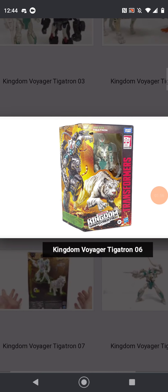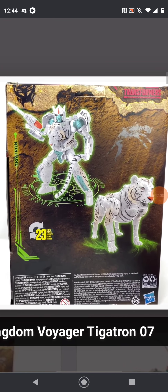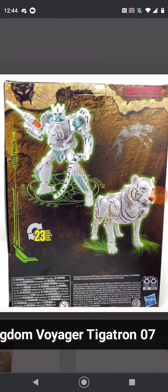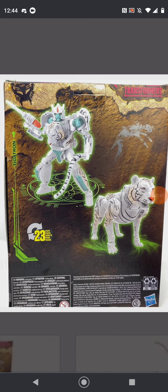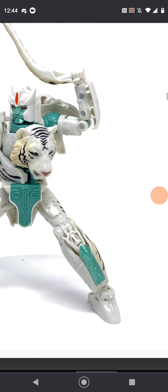The box art on the back and side shows him in his robot mode and in beast mode. He also comes with this tail whip accessory.